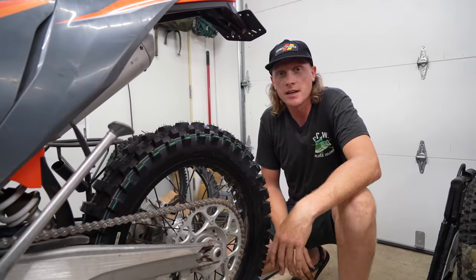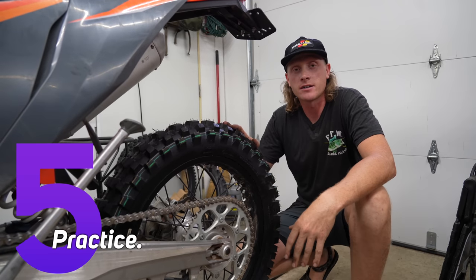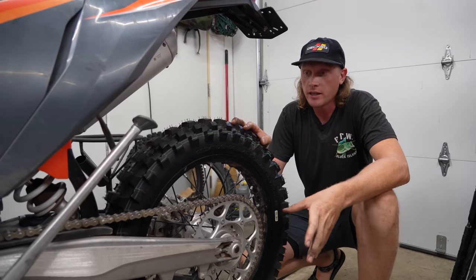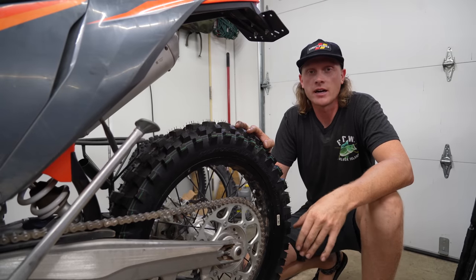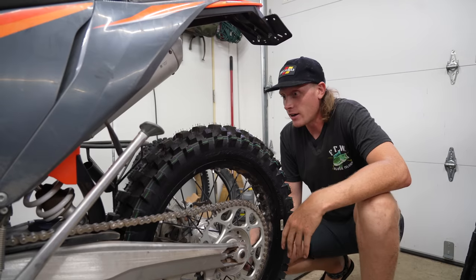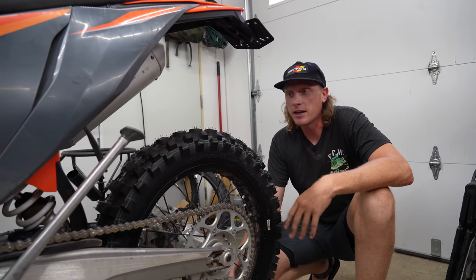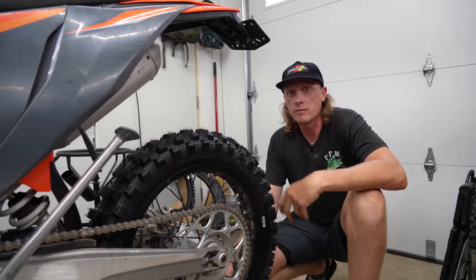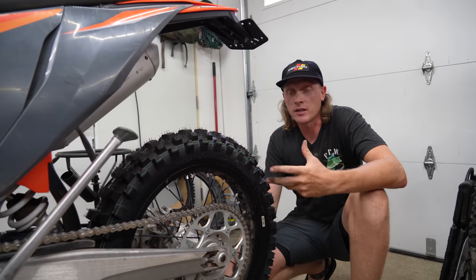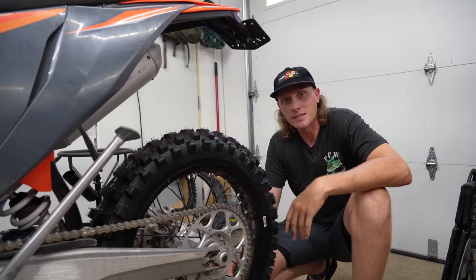Tip number five is just practice. I know it's cliche but that's the only way you're going to get better at installing tires. The biggest thing is patience — when you're rushing and fighting the tools, it slows you down. Don't be changing tires at two or three in the morning the night before a ride. Give yourself plenty of time, use the tools you're going to use in the field. If you have other tips, leave them in the comments below — until next time, live free and adventure daily.